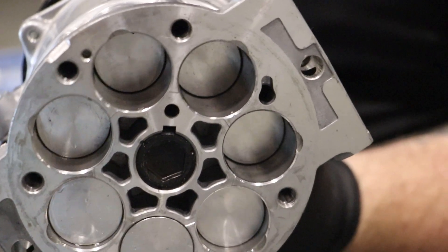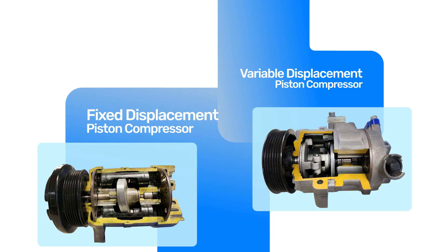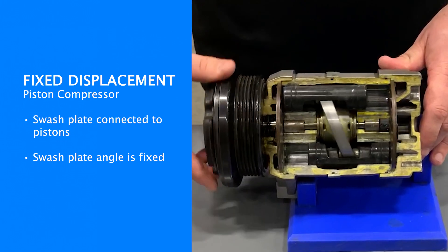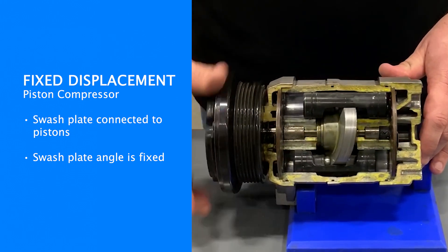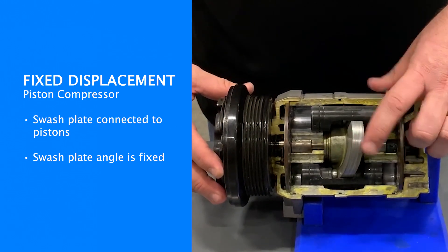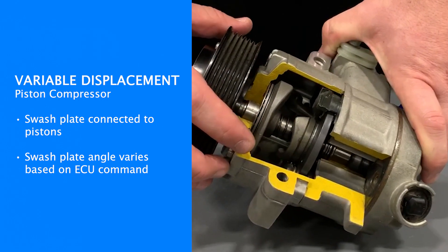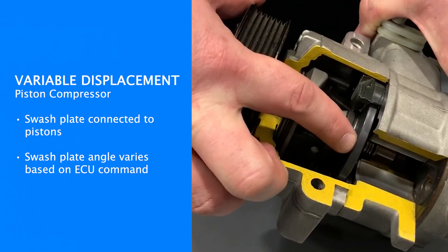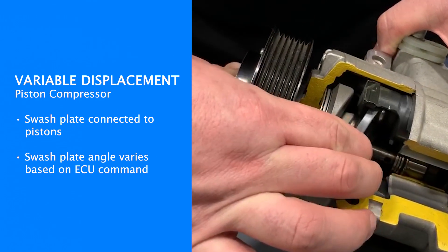The most common type of automotive AC compressor is the piston compressor, available in fixed displacement and variable displacement. On a fixed displacement compressor, there is a swash plate connected to pistons that move back and forth. You can't vary the angle of this swash plate, so you get the same travel all the time. On a variable displacement compressor, you can change the angle of the plate, which changes the stroke of the pistons and varies the output of the compressor based on system needs.